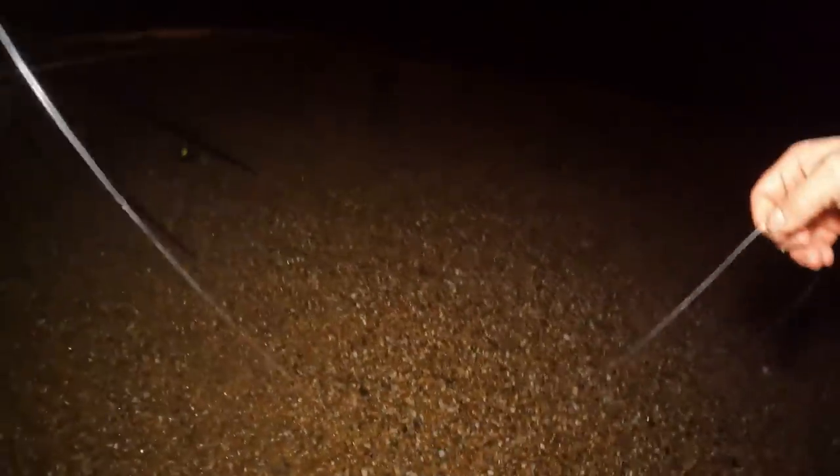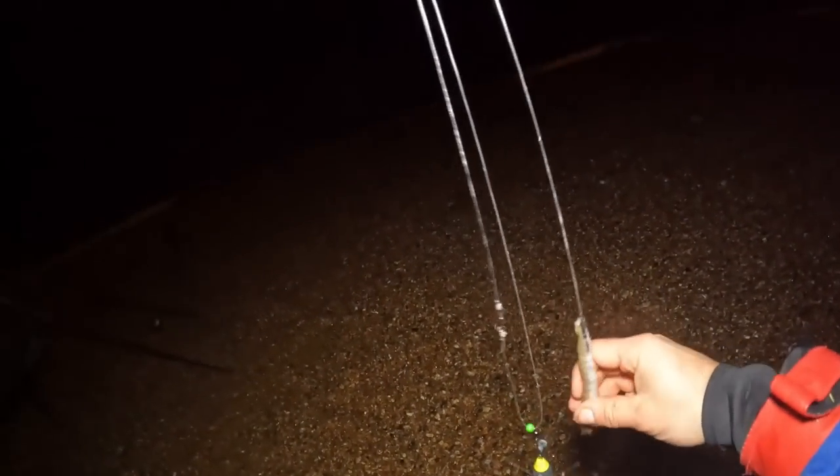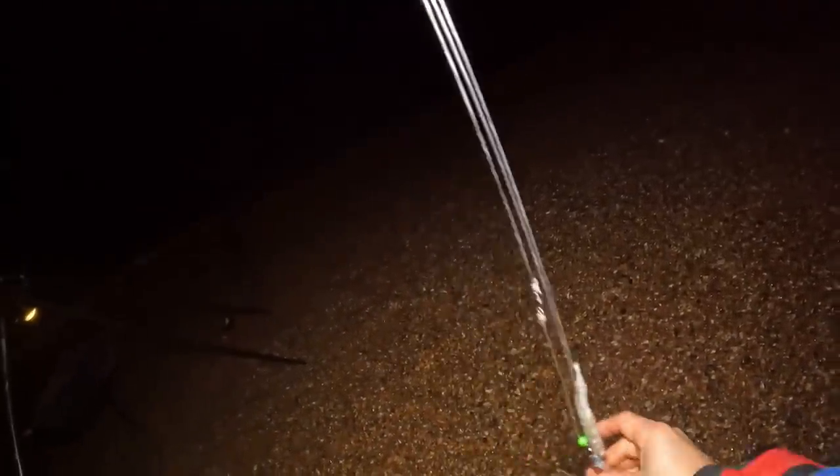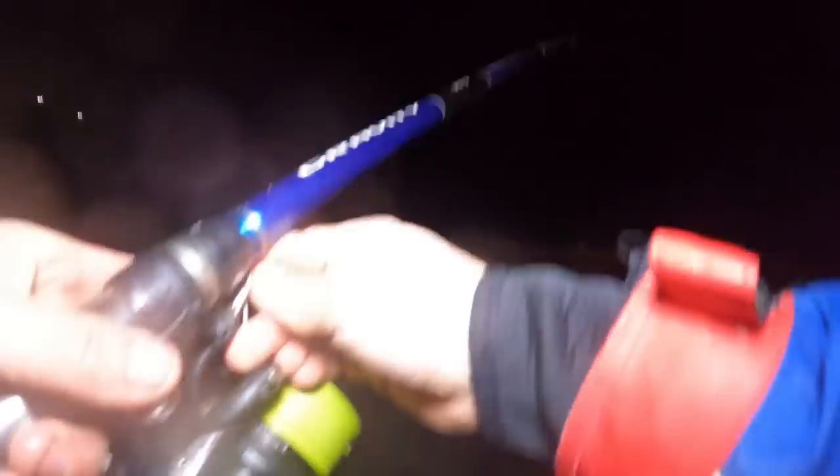I'm going to take this snood line up and over — like so — clip it down on the imp down the bottom here, and that is all streamlined, ready to cast. Up on the casting cannon. Wind behind — this should fly. It is cold tonight, very cold. This wind is north-easterly. Lean into this — it will go. That is flying! There she goes.